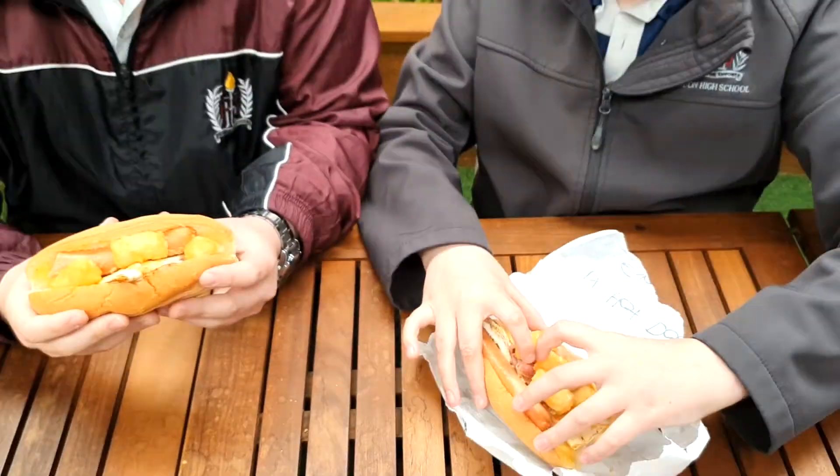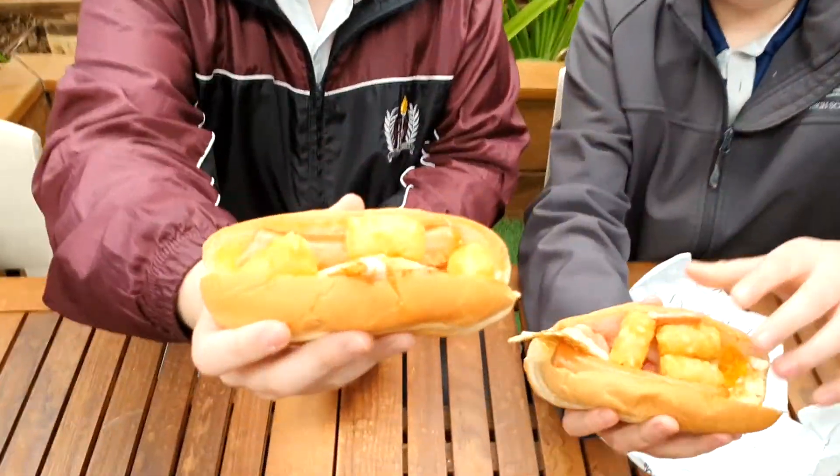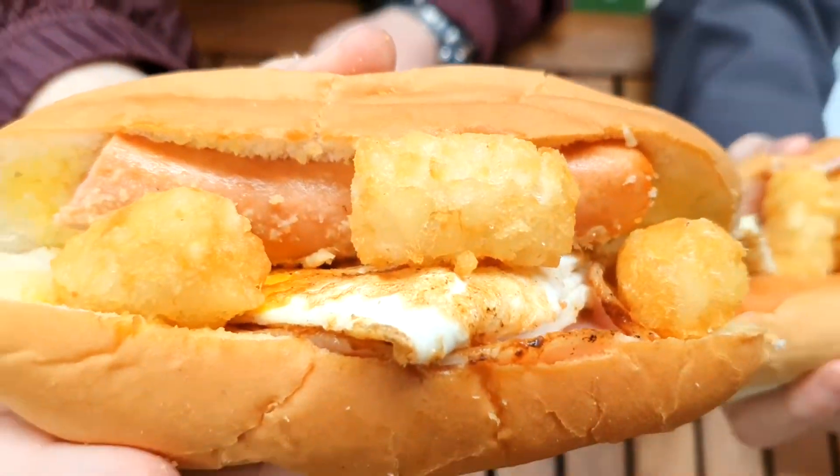Alright, do you want to dig in and see how it tastes? Have a look at it. As you can see — full Itzwa hot dog. Full Itzwa.